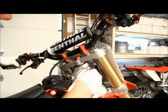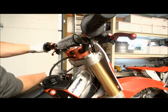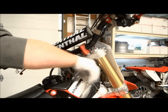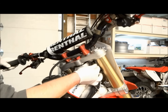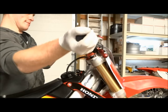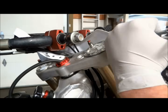Before we remove the forks from the bike, we'll need to loosen the fork cap and the fork inner cartridge. On my bike the bar mounts are in the way of getting a fork cap wrench in there to loosen the fork cap, so I'll need to remove the bars and the bar mount. If you have stock bar mounts you won't need to do this — there's enough room to get a fork cap wrench in there. If you do need to remove your bar mounts, just loosen the nuts on the bottom side, remove the damper rubbers, and the bar mounts will slide right out of the triple clamp. Now that there's room for a fork cap wrench, we can loosen up the inner cartridges and the fork caps.